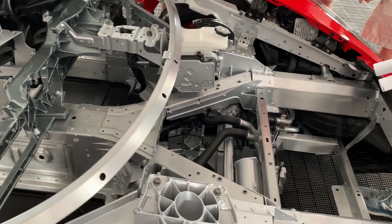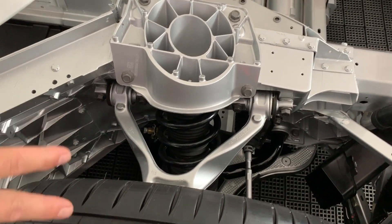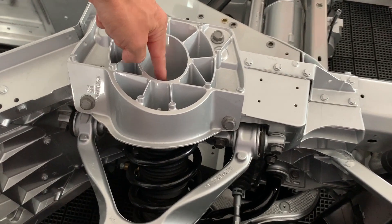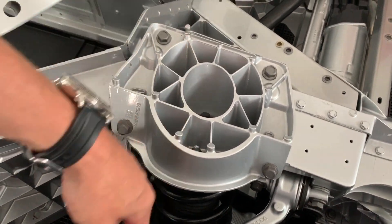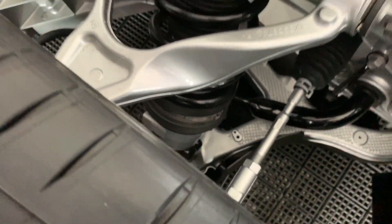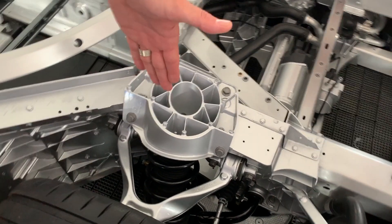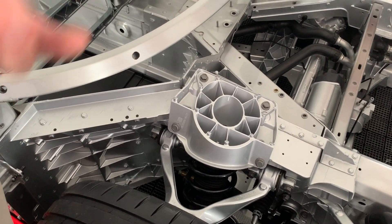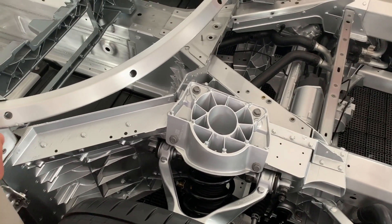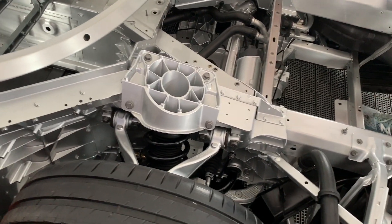And then the strut suspension — for the first time in Corvette, we have four coil springs. And if you look at the axis of the spring coilover system, it's pointed right at the tire contact patch — it intersects at the ground. So there's no compromise in kinematics where you'd traditionally mount a more vertical spring, bending a lower control arm and putting side load on a spring. This is a pure wheel. Is this heavier than the composite spring? Yeah, it's quite a bit heavier.